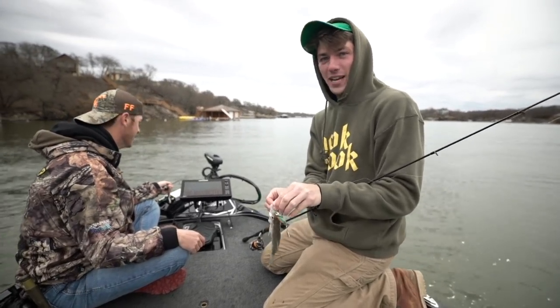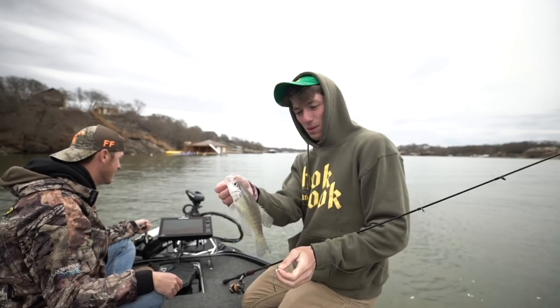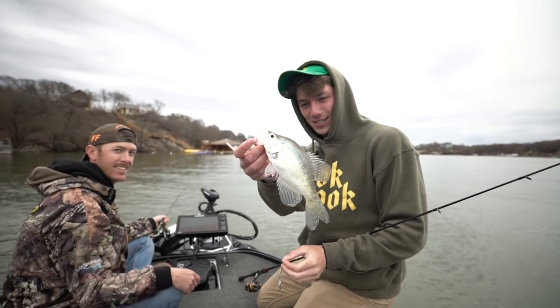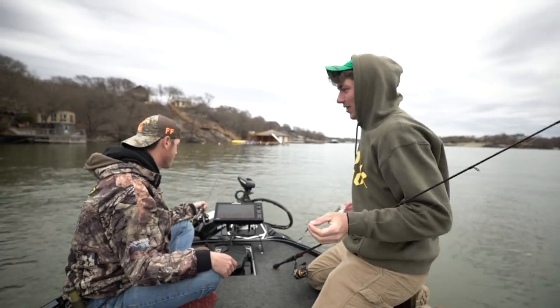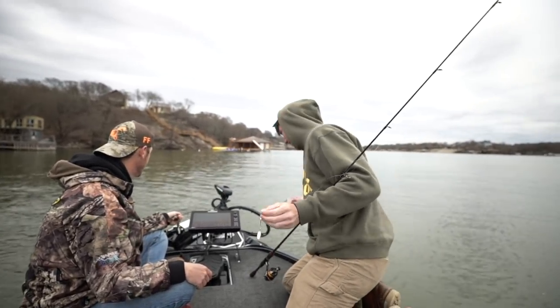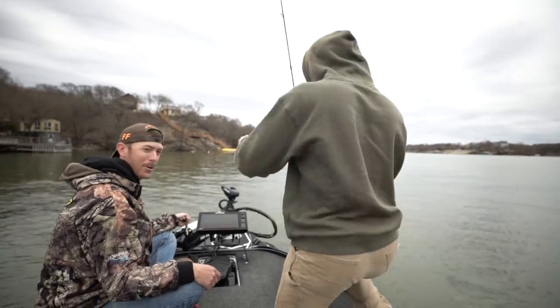I've seriously caught maybe two Texas crappie my entire life. This has been the most crappie action I've ever had in Texas, so I think I'm just getting lucky to be honest — but it's nice to mix in a little talking.